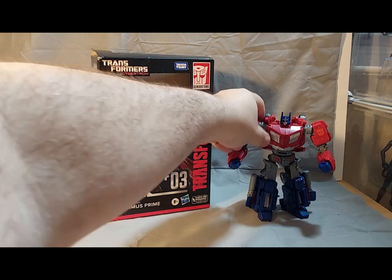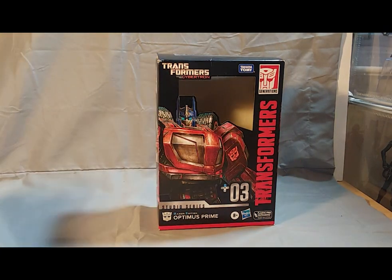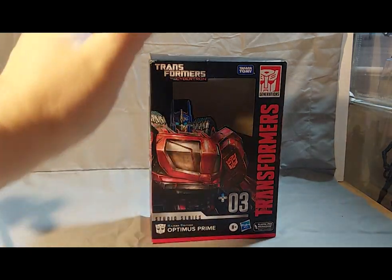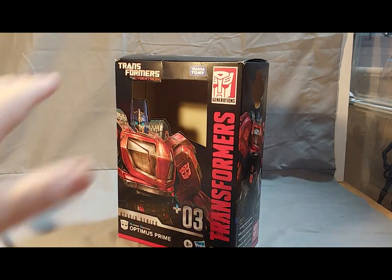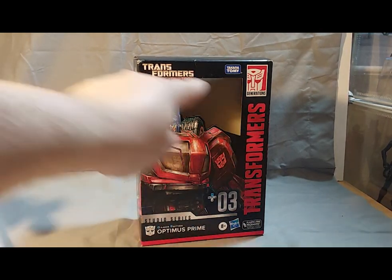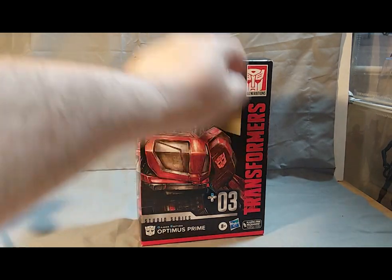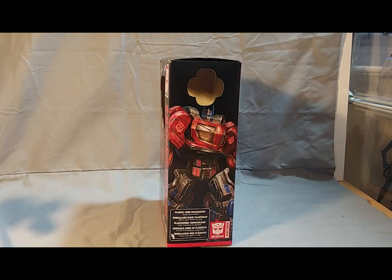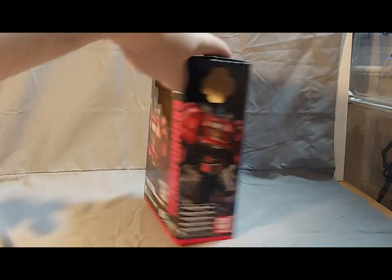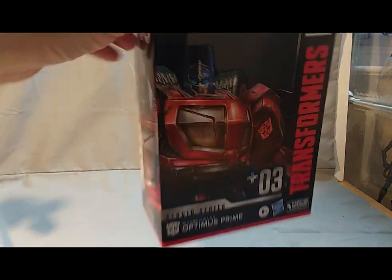Before we get started with Optimus Prime, let us talk about the box. I've already opened him up from the package — he was packaged in robot mode, which is a bit of a chagrin to me, I prefer vehicle mode. Here we have your standard Studio Series box with an open window. Since I ordered this off Amazon, nobody had the opportunity to take the head off. We have the Transformers War for Cybertron branding, a big High Moon render of Optimus Prime in robot mode, Studio Series Gamer Edition Number 3, and the Transformers Generations logo. On the side, there's a fuller render — same picture, just mirrored to the opposite side.